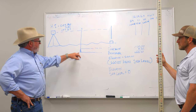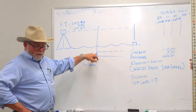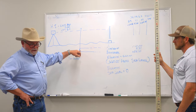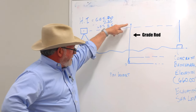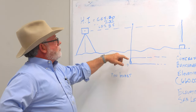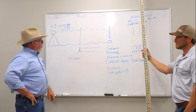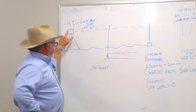In this case, what we want to do is shoot the invert of the pipe that we laid yesterday. We're starting for the day and we want to establish what that elevation of that pipe was, to see if it possibly got off grade yesterday while working. So we're going to take that grade rod and place it down in the invert of that pipe, and in this instance we're going to shoot a hypothetical 7.35 on that grade rod.